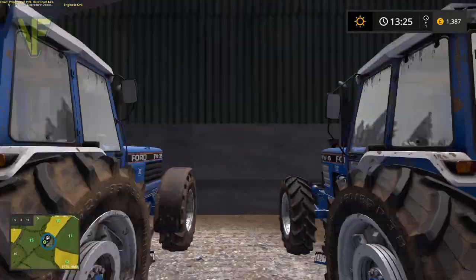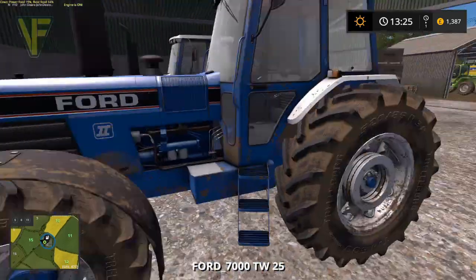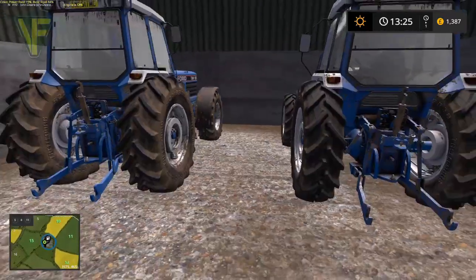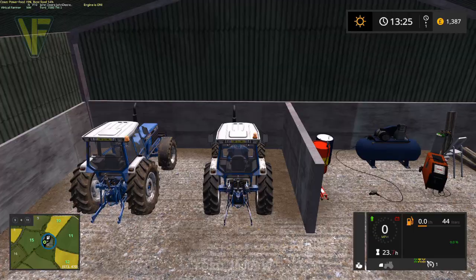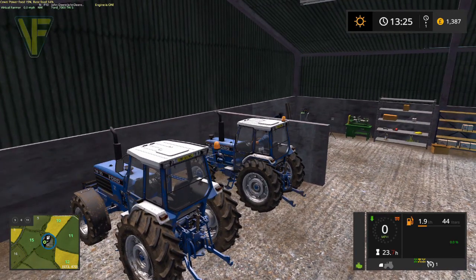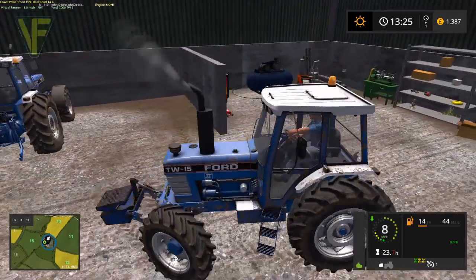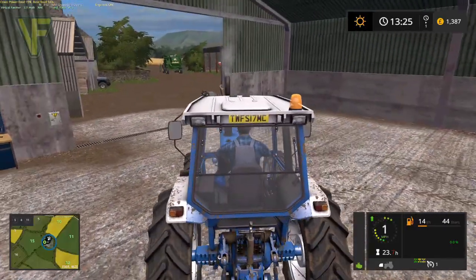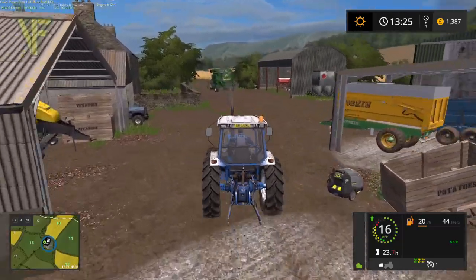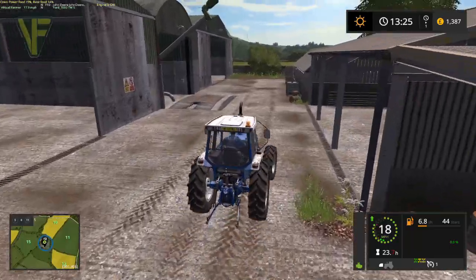Get our TW15 - nope, that is the wrong one. There we go, jump in there. Starter up and away we go. We'll hook this up to our header trailer.